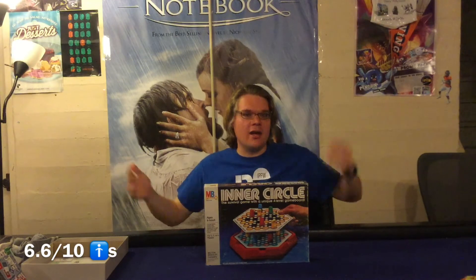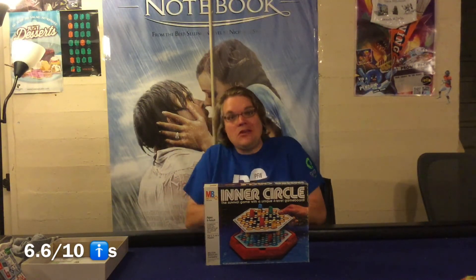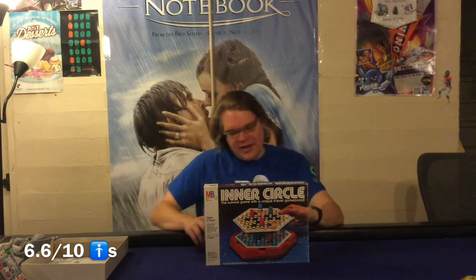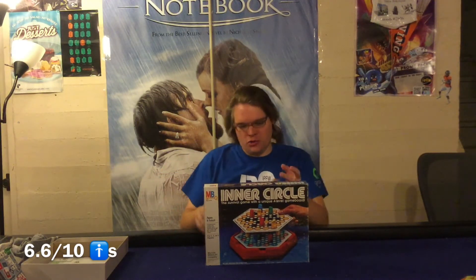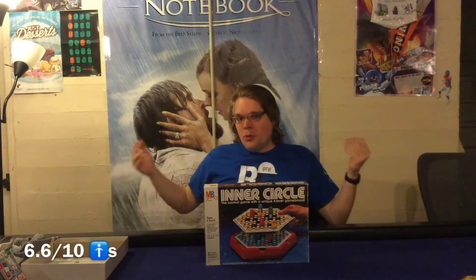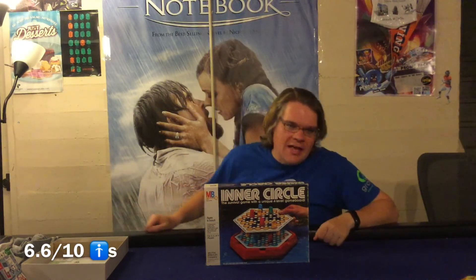Another problem with the fourth round is that younger kids are going to get crushed there. I played with a five-year-old and he liked it, but in the fourth round he had no shot — you can get by randomly moving the first three rounds, but you can't stumble into the middle circle. Component-wise, the little board is nice and sturdy, the inner circle lift mechanic works really well, the box insert is good, and the rules are well done. But the fourth act ruins this game for me. There's a reason why you've probably never heard of it — 75% of the game is great and 25% is not that much fun.